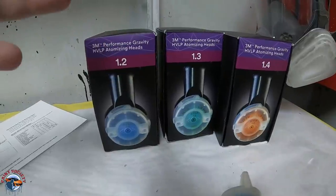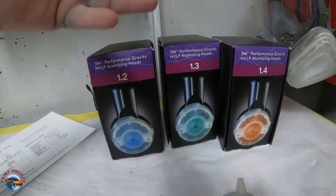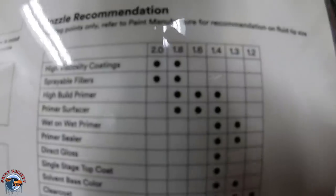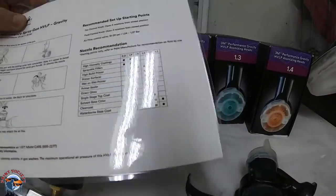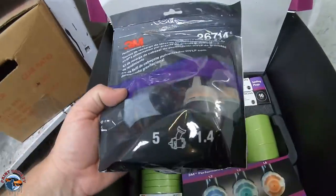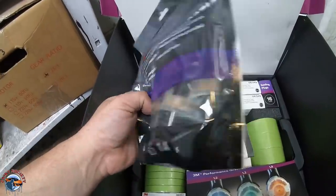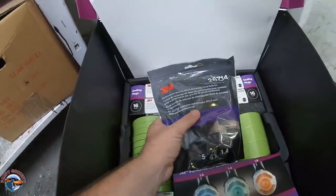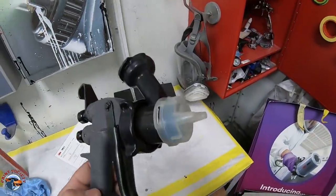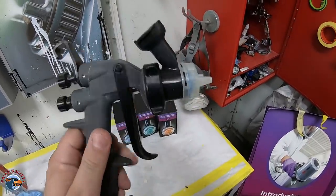Your sealers and your base and clear will be around the 1.2 and the 1.3 range — at least that's what I prefer. It comes with a little guide to tell you exactly what you should be around with fluid tips all the way up to 1.2. A lot of guys say you'll get about 20 to 30 uses before you'll actually have to replace a fluid tip. I've been using it for a good month and haven't replaced it one time yet.